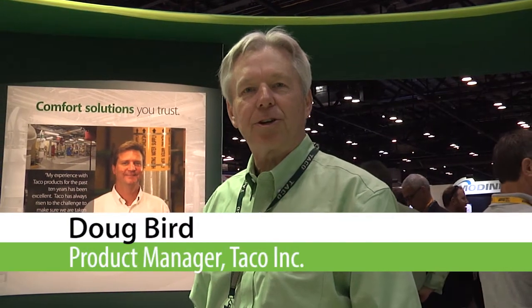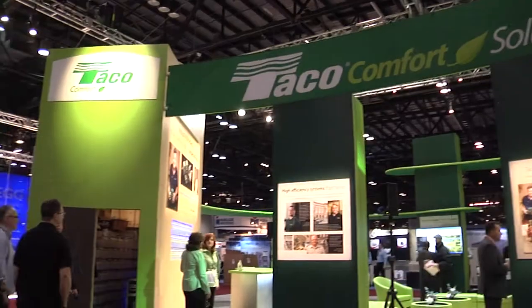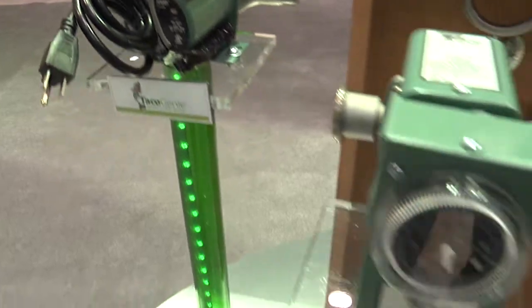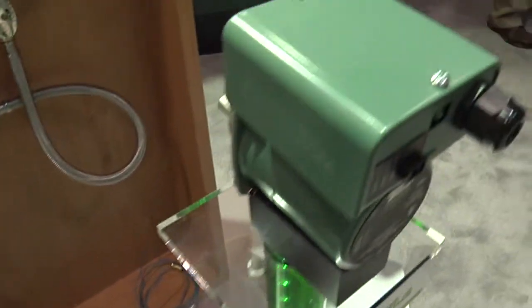I'm Doug Bird, Product Manager of Circulators at TACO, and I'm here at the ASHRAE show in 2016. I'd like to talk to you about our products for the domestic side of the system — the plumbing side — as part of our comfort solution story.